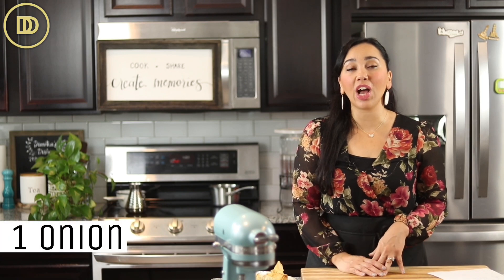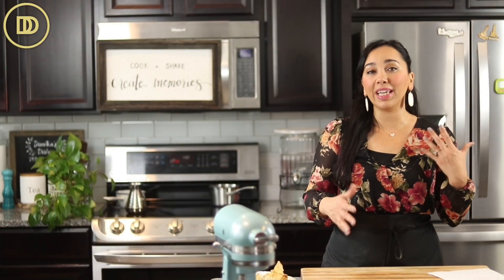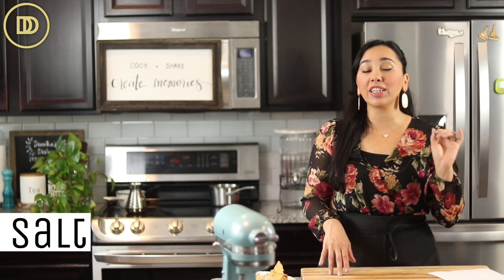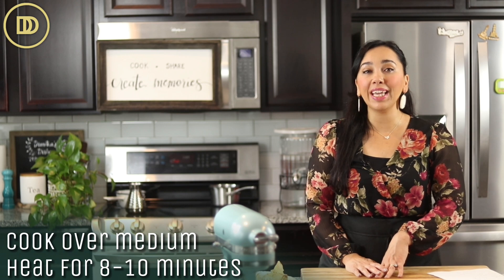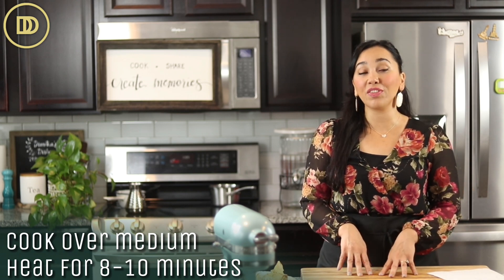We're going to begin by finely chopping a large onion and then get it into the pan with about a quarter cup of olive oil. You could use less olive oil if your meat is a little bit on the fatty side. Sprinkle in a little bit of salt. If you want to add carrots, you could also dice up one or two and add them in with the onion. Cook over medium heat for about eight to ten minutes or until the onion is nice and soft and golden.